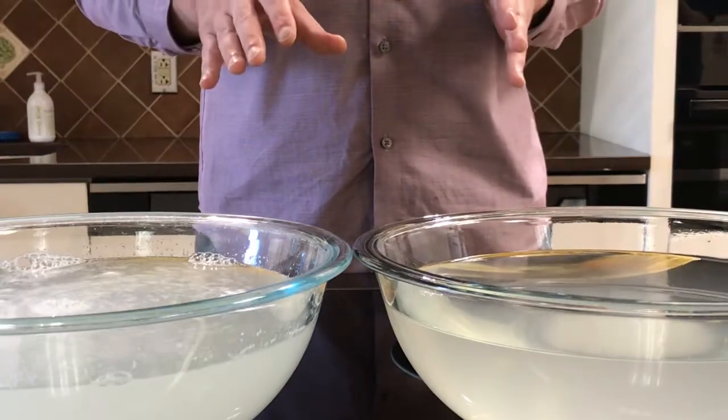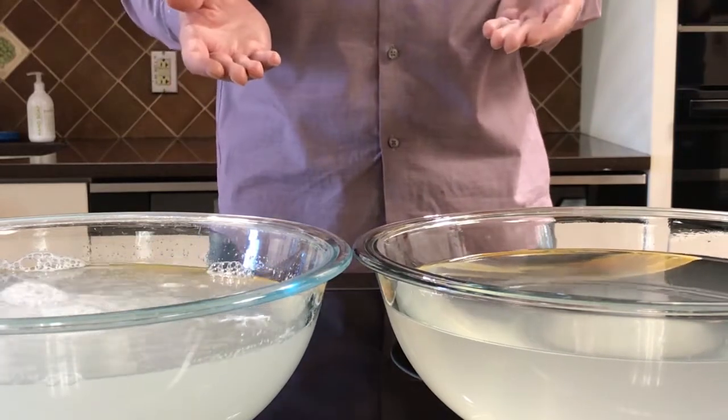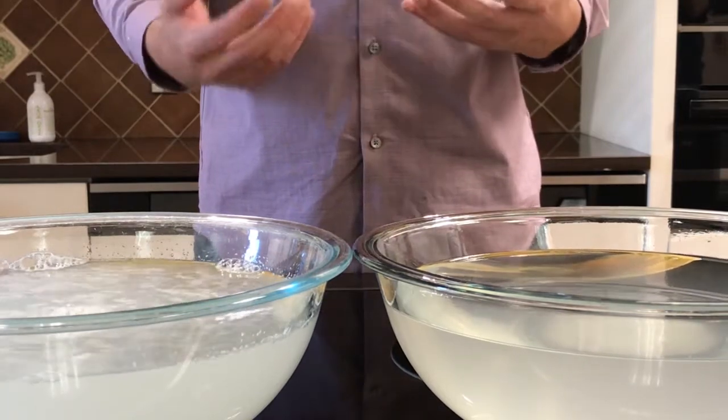Right away, we can start to see quite a visual difference in the way that the Miele dissipates and distributes itself through the water, as opposed to the leading competitor, who simply just doesn't have the dissolution to really get a nice attachment rate. So the distribution rate from the get-go is clearly in Miele's advantage. Next, we're going to dip our two plates and see how the detergents ultimately affect the cleaning results.